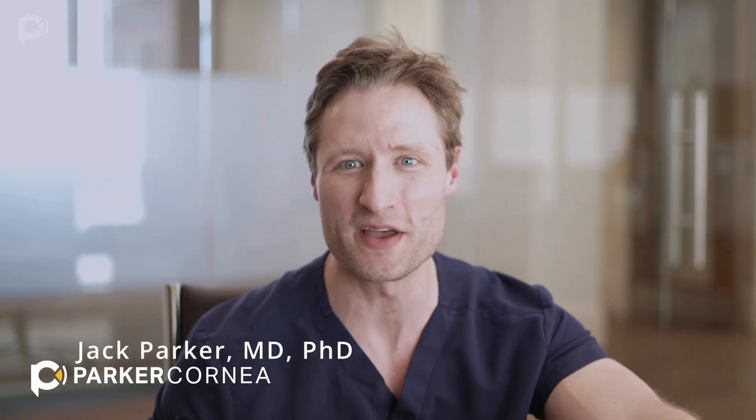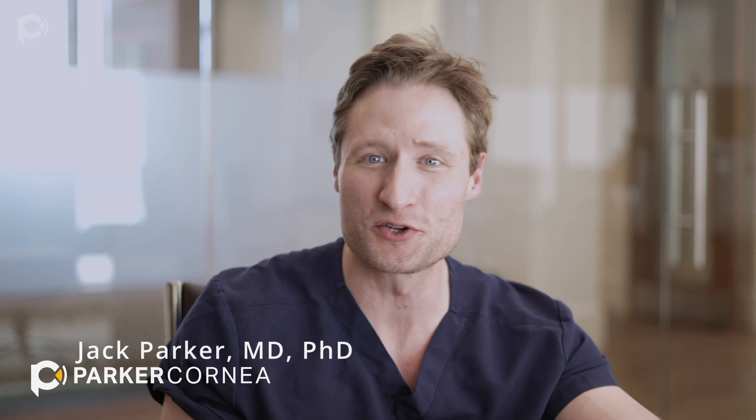I love making these DMEK videos, and one of the reasons why I love making them is that most of the time the videos are super fun. You've got some complicated eye or even a normal eye, and there's a very quick, nice little video that shows this beautiful, elegant little operation. Those are fun to do and fun to share.